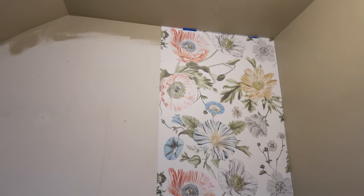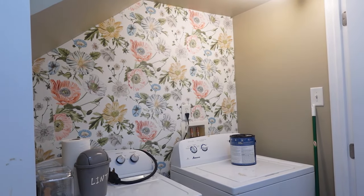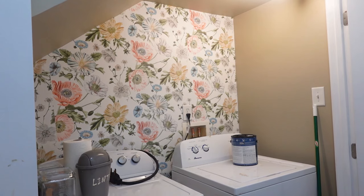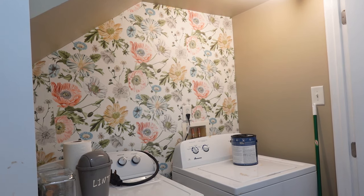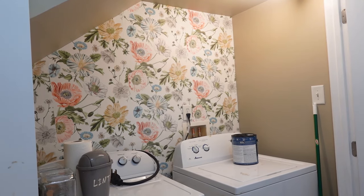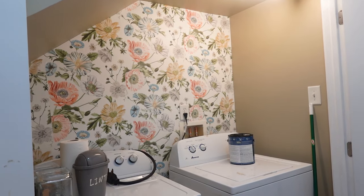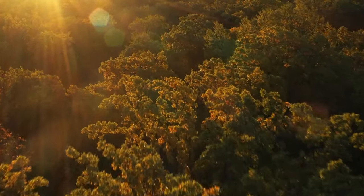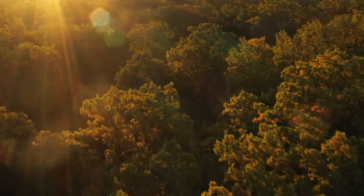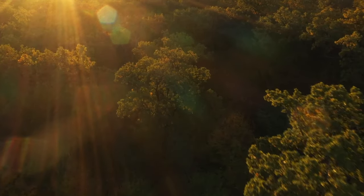I'm going to go tackle the second strip and try to match the pattern. Alright folks, I'm done. It is 11:34, I'm going to bed. Is the wallpaper perfect? No. I had a bear of a time trying to get it even, but it's up there. And once I get shelves and my new units that'll be higher, it'll look just fine. That's it for tonight. I'll see you next time.